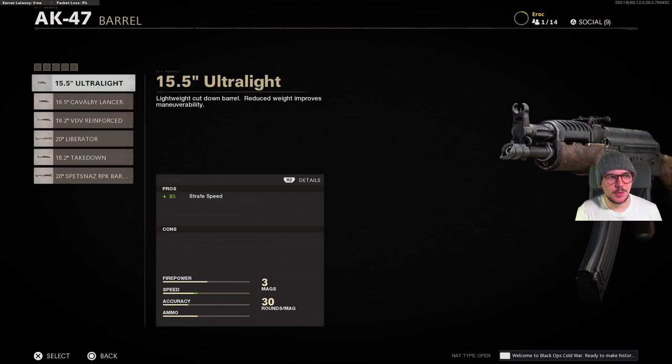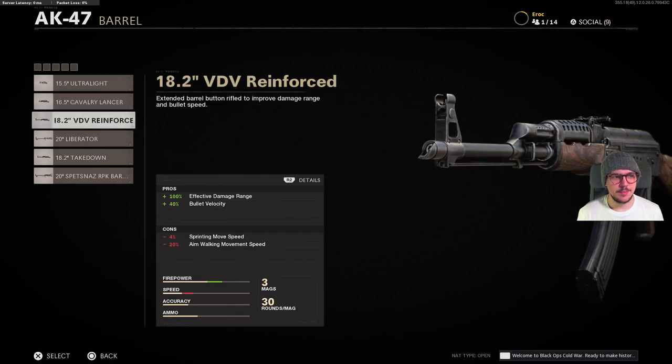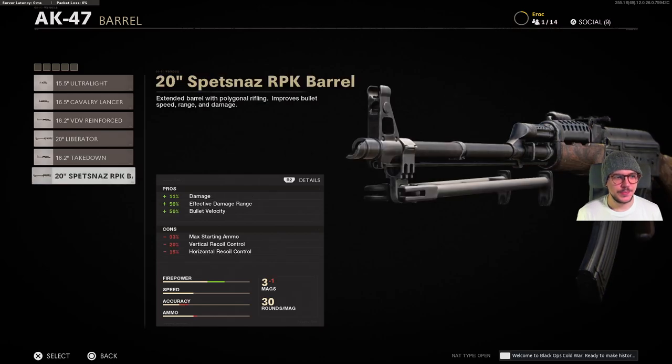Barrels. We have the 15.5 inch ultralight barrel, the 16.5 inch cavalry lancer barrel, the 18.2 inch reinforced barrel, the 20 inch liberator barrel, the 18.2 inch takedown barrel, and finally the 20 inch Spetsnaz RPK barrel.